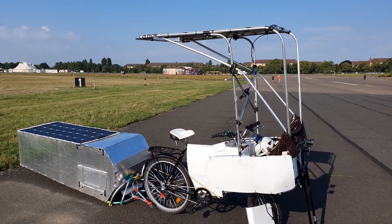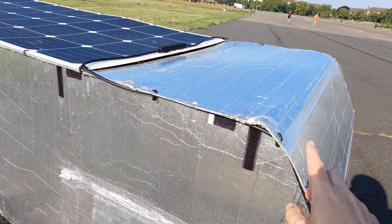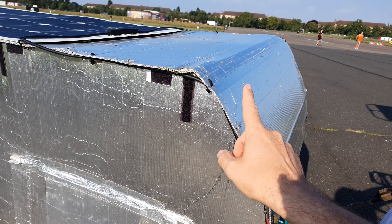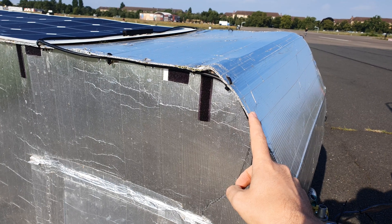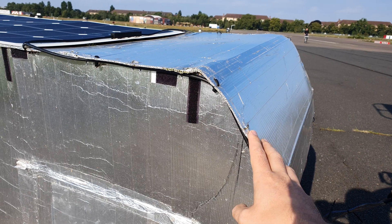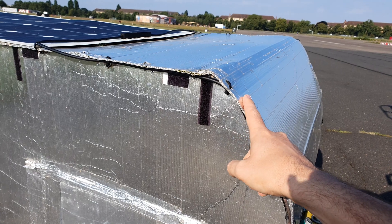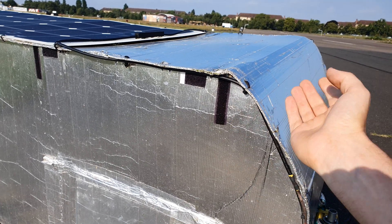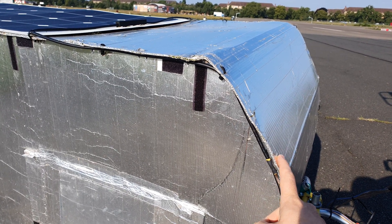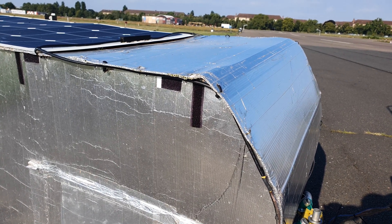The next morning — I forgot to mention three final things. First: coroplast is not UV-durable long-term. It can last one or two years, maximum three, before it degrades from UV light. To protect the outer layer, I used aluminum tape, which reflects light and UV and protects the plastic below. The other option is to paint it, but because it's polypropylene you have to use a primer first, otherwise the paint won't hold.